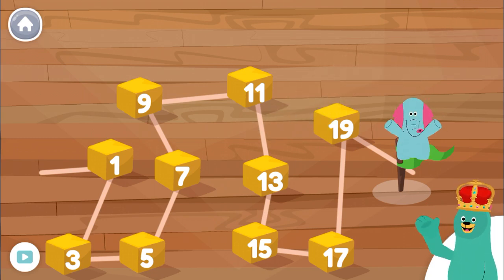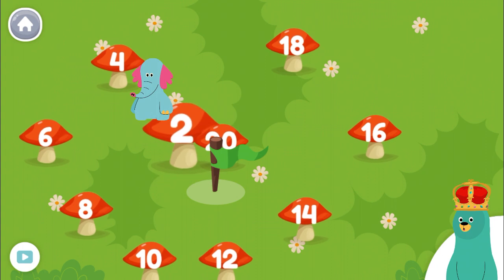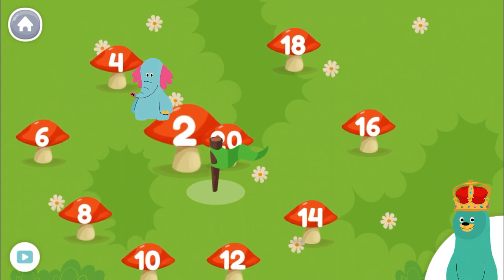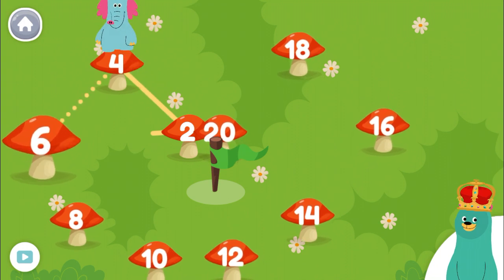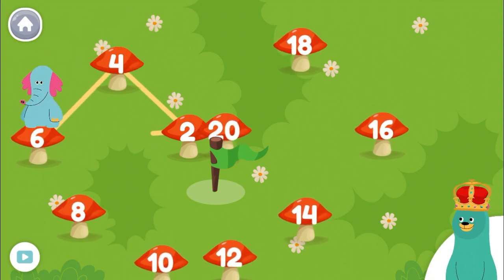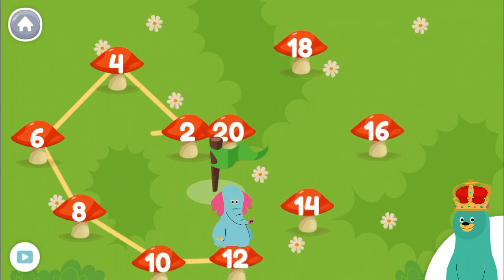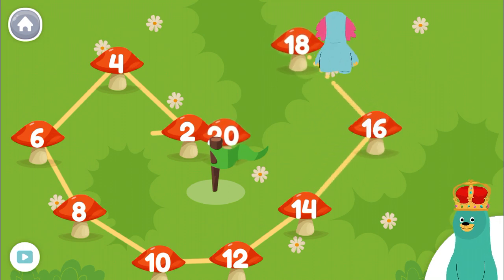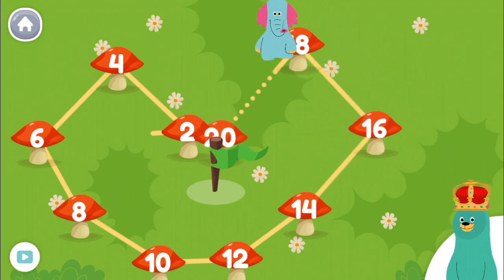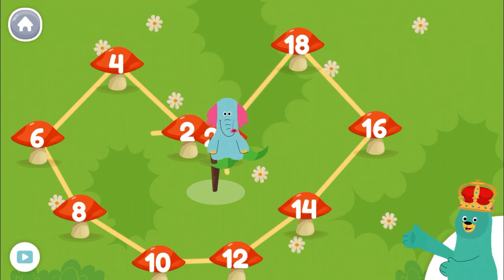Let's do it again starting from the number 2. Yeah! Tap the numbers from 2 to 20. 2, 4, 6, 8, 10, 12, 14, 16, 18, 20. You did it! You counted the numbers in order.